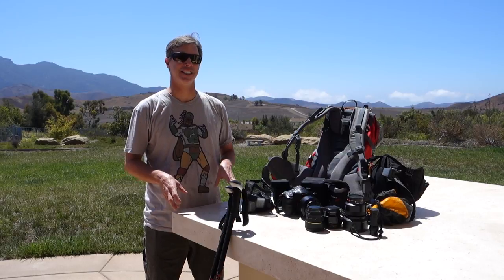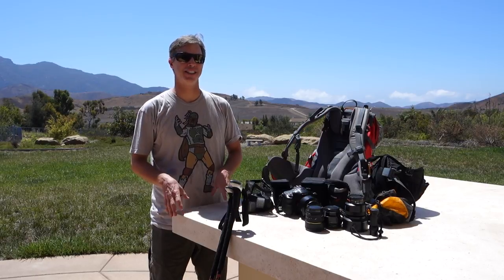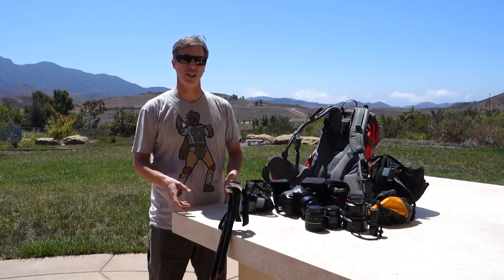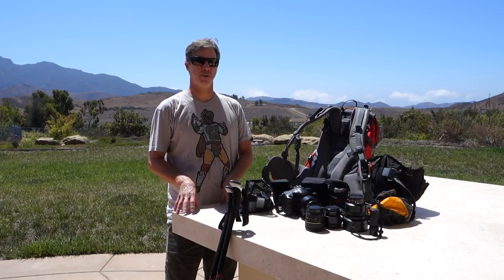There are two types of treks that I typically take. The shorter treks, usually here in California or elsewhere in North America, where I'm carrying all my own gear — my sleeping bag, tent, food, stove, etc. And the longer treks in the third world, like Peru or Nepal or Mongolia — in those places I'll generally hire porters or horses. So let's start with the self-contained trek, where I'm carrying all my own gear.